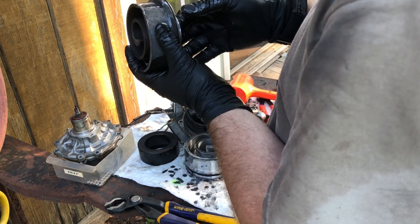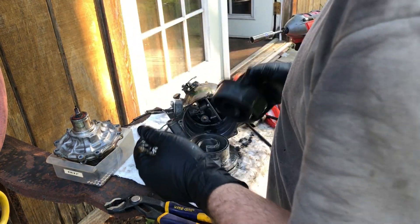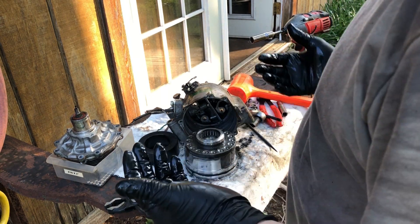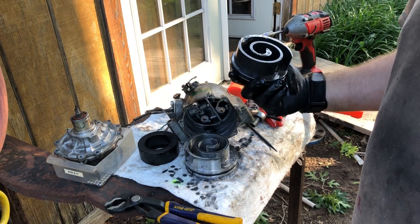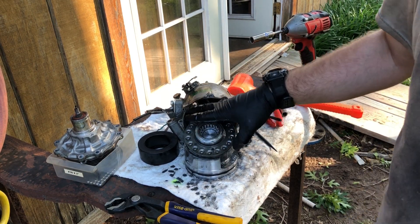The bearings still feel good. It's just that damage. Breakdown of a failed car AC compressor.